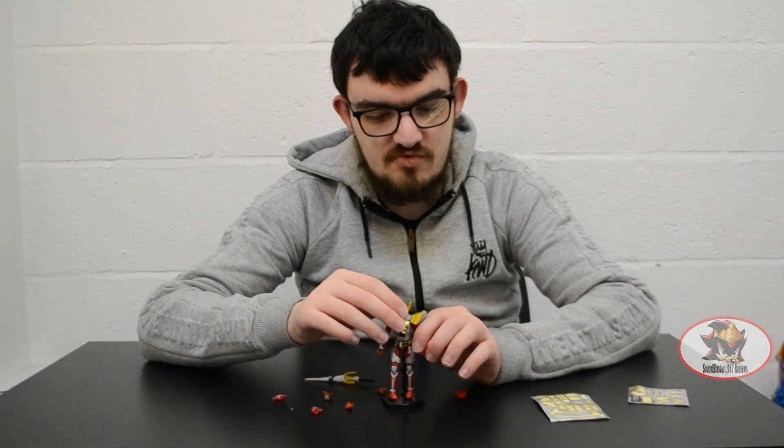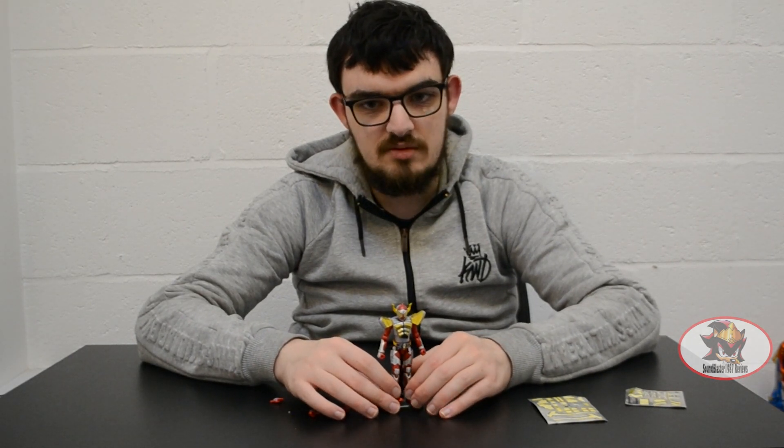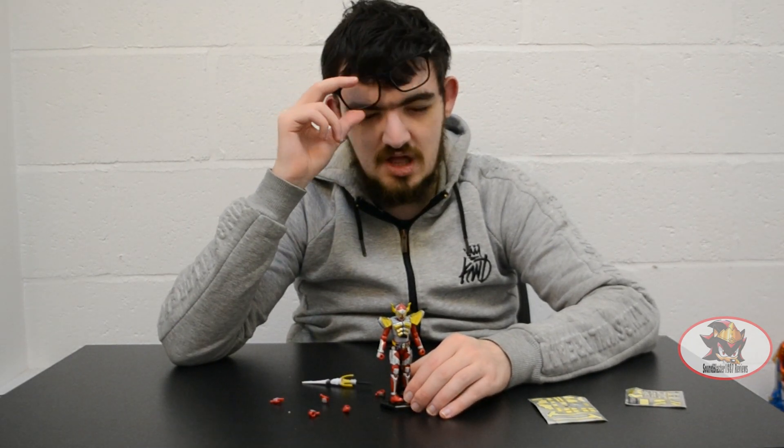So that concludes my Kamen Rider Baron review. I have been SamBlaster1987. Join me next time when I'll be continuing this series with Kamen Rider Ryugen Budo Arms. Till then, till all are one.